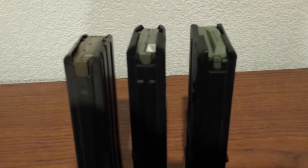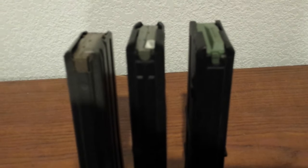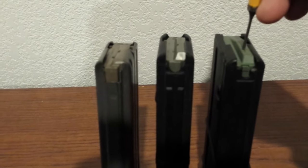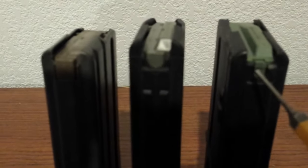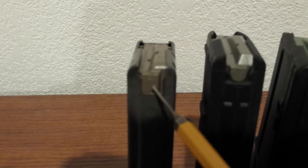Initially, when I started looking into why the IMI Mag did not work in the Predator, I was thinking it had a lot to do with the amount of area the paddle has to work the follower. As you can see, there's a lot of plastic back here — the mag housing — and then there's very little room to work with, versus the PMAG and the standard GI Mag.